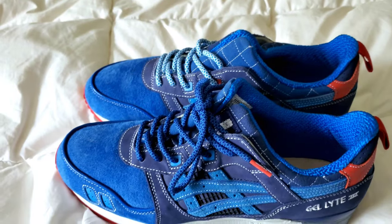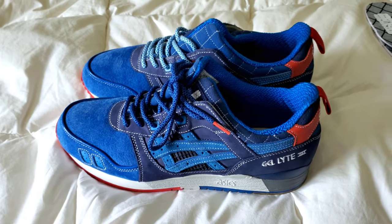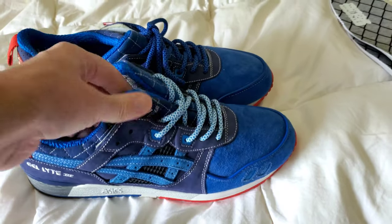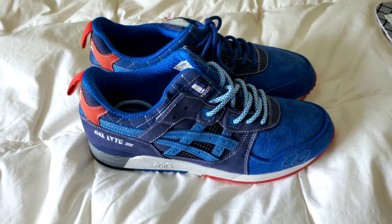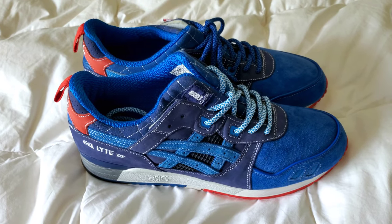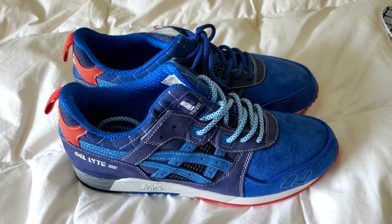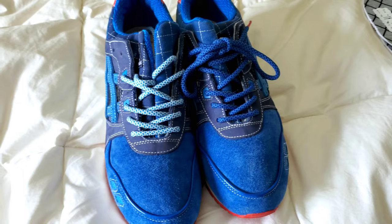I would say I overpaid for these for what they are, but at the time, given the quality and the fact that they've become my favorite Gelite 3 I've ever owned, the details and craftsmanship on these are like second to none for a non-custom, non-Italian made shoe. The Mida collab from the 25th anniversary year in 2015 is just, in my opinion, second to none.